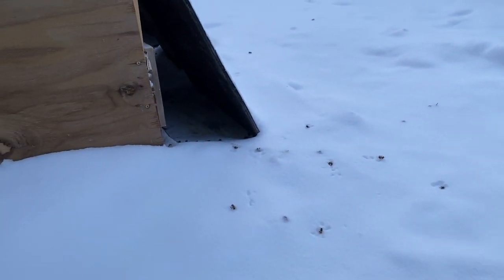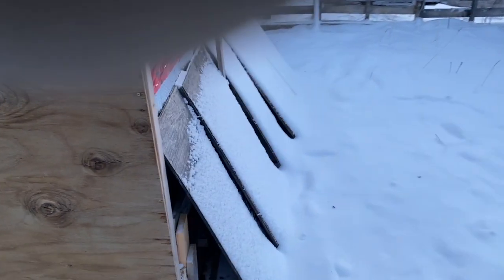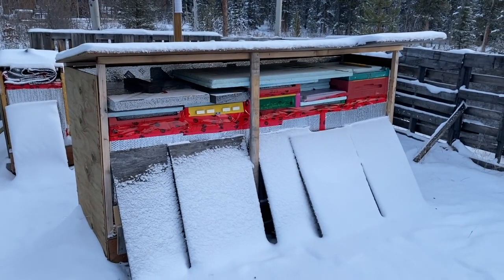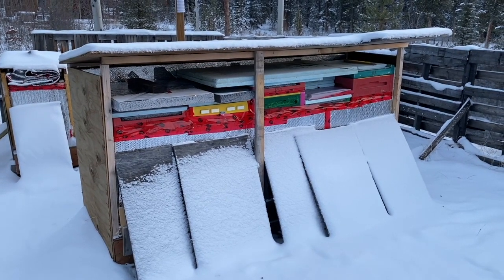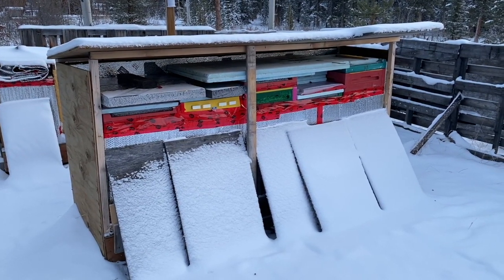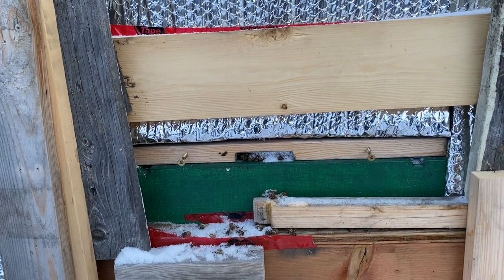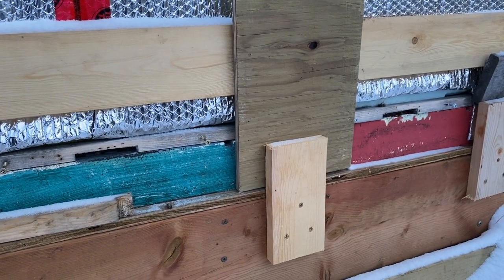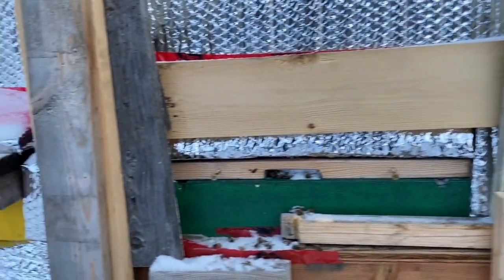There are a few dead bees this morning — cold weather seems to push them out. I've got pieces of plywood out front right now, which helps with the wind and snow, and keeps the bees from flying out during this cold weather. The entrance is a bit closed off, but with an open screen bottom board I'm not too worried. I'll let it warm up before I do any scraping.